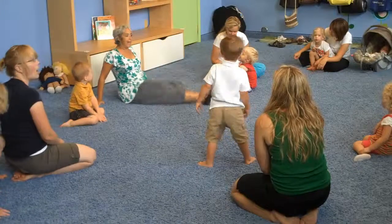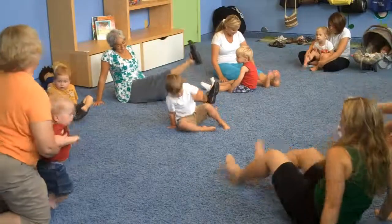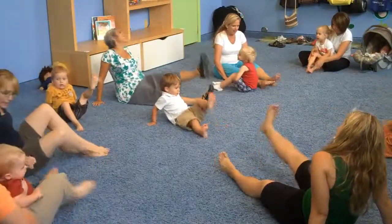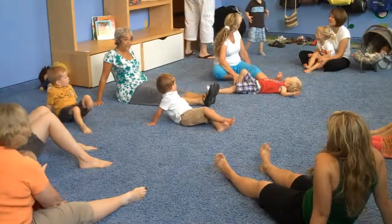Can you plant it with your foot, just like this? Can you plant it with your foot, just like this? Plant it with your foot, just like this, at your house.